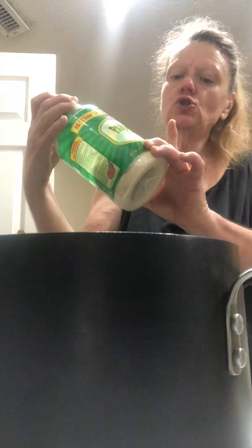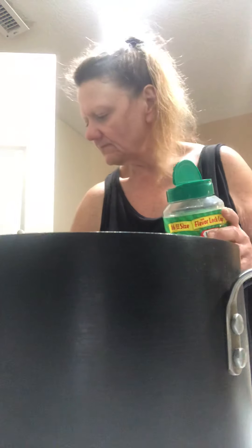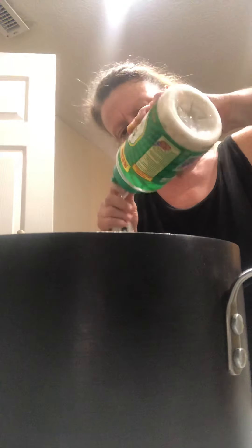Hello, I'm Beth. So, we are going to use two teaspoons of Parmesan cheese — we're going to put that in there. We're going to get our seasonings and get this on the stove and start cooking it.